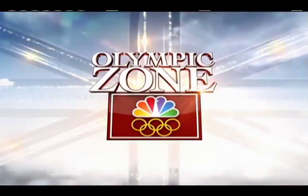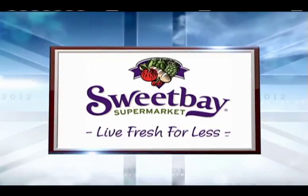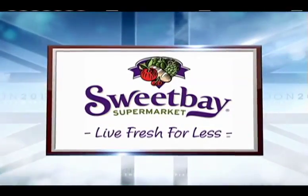This Olympic Zone segment is brought to you by Sweet Bay Supermarket. We are in the Olympic Zone kitchen, and I'm joined by Leslie Green, also known as the Hungry Housewife, and Eric Cloward, a butcher for Sweet Bay Supermarket.